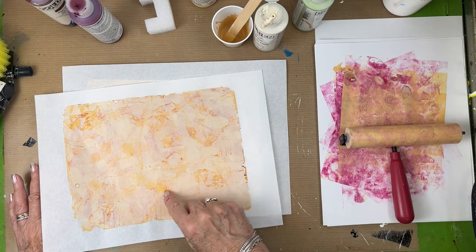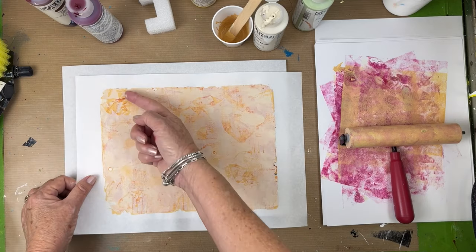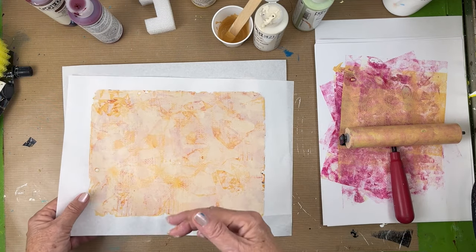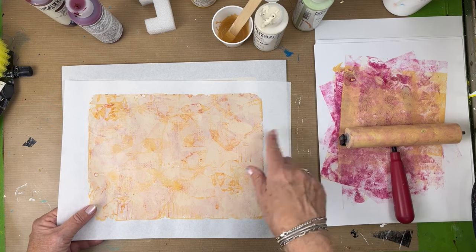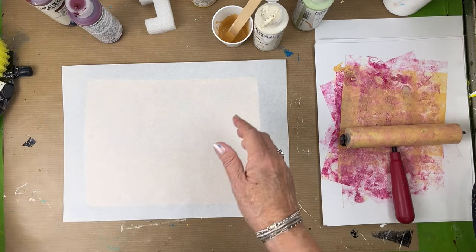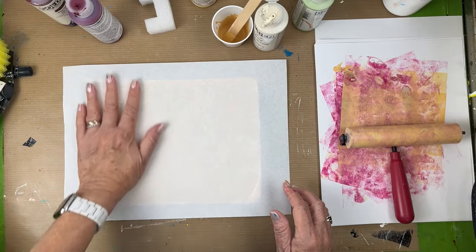Welcome back friends. Today we're going to make some very subtle grungy papers. I'm not on camera—I'm still under the weather. It has been three weeks now and my voice is still a little rough. I apologize for that. Let's just get to it.